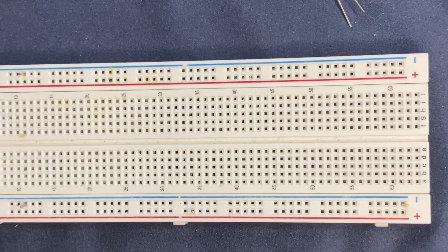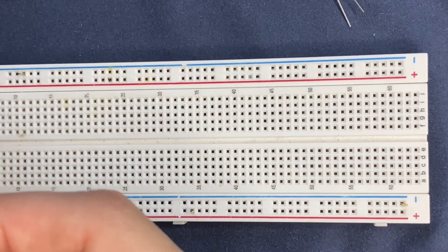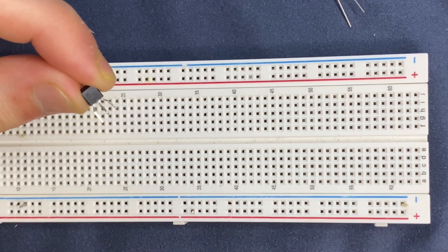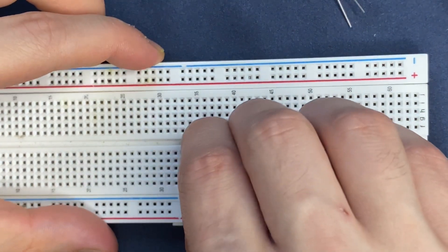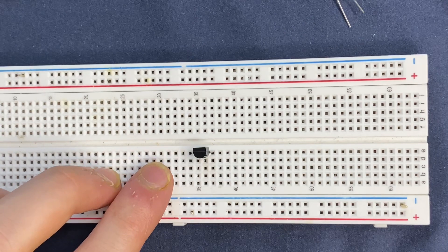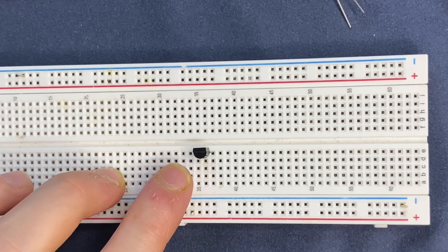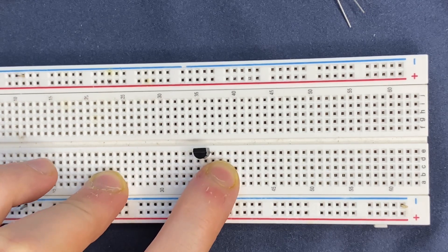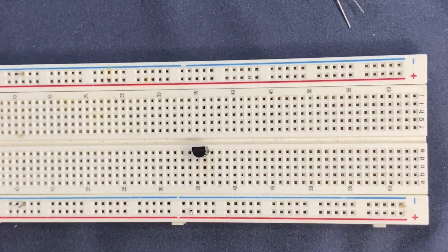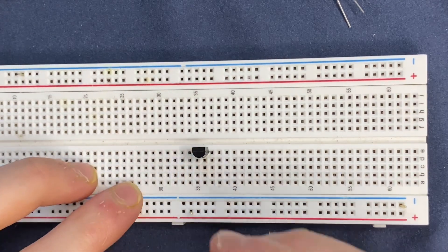Let's start by connecting the BC547 transistor to the breadboard. I have placed it in a way in which my emitter is on the left side, then base, and the collector on the right side. Then I will connect the emitter of the transistor to the ground.